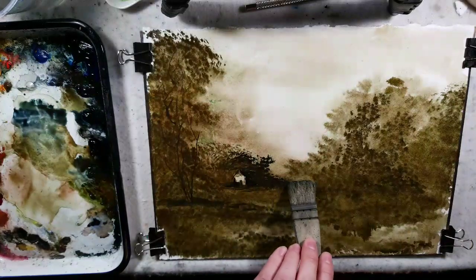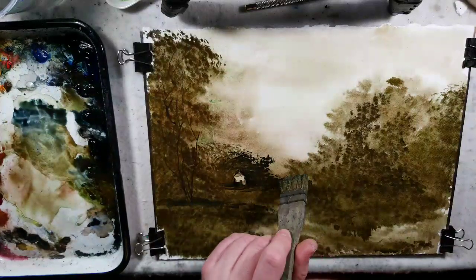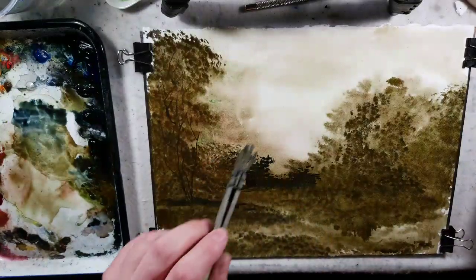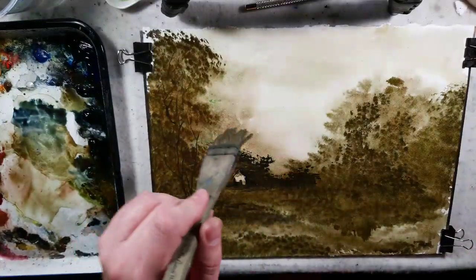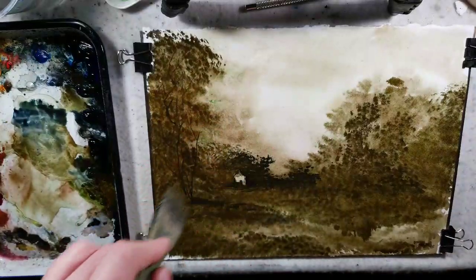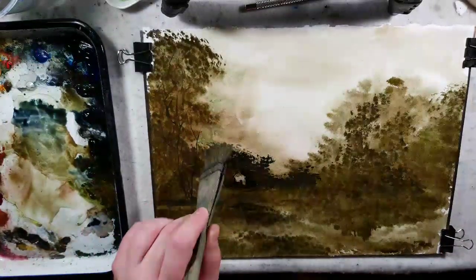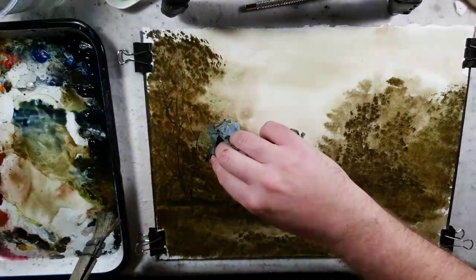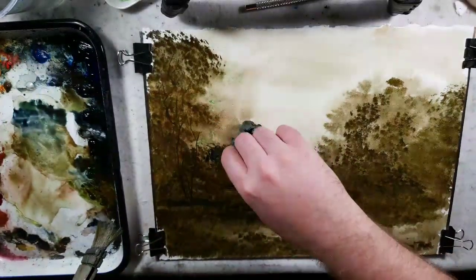Now, speaking of warm and cool, this seems to be pushing forward. So I'm going to have to figure out how to get this to recede. Actually, it looks nice through the camera lens. What I'll do is soften these tops.